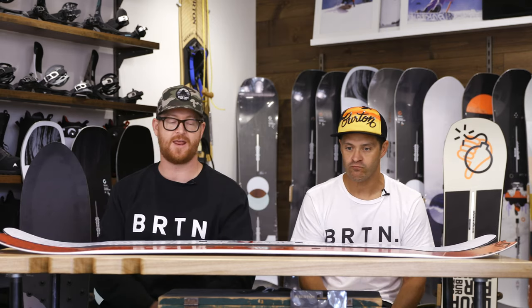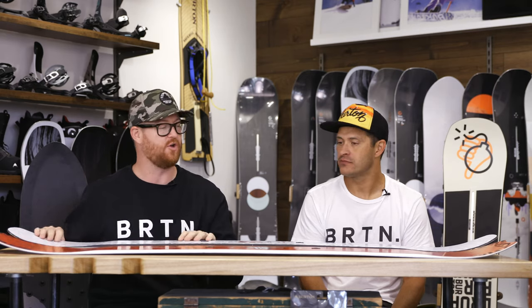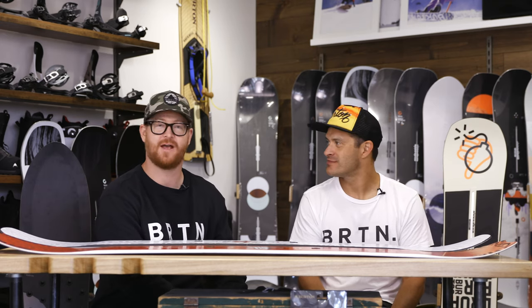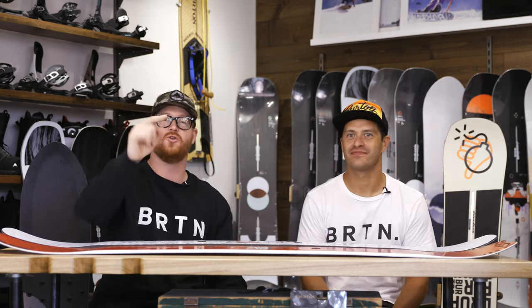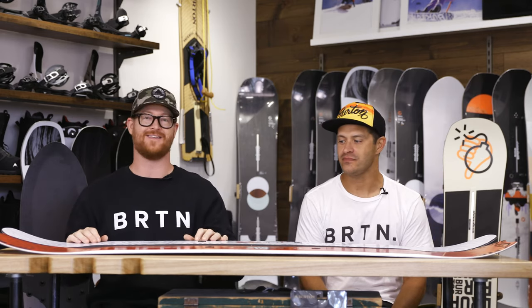Those are the two boards — the Deep Thinker and the Free Thinker. If someone needed to pick two boards, one for more big park stuff and one for more big mountain stuff, you could get both of these and have a really good time — an excellent quiver of two. Thanks again for being here, Jason. Thank you guys for watching. Leave a comment or question and let us know what you think of the Deep or Free Thinkers from Danny Davis and the Keith Haring collab. Subscribe to our channel and hopefully we'll see you on snow. Peace.